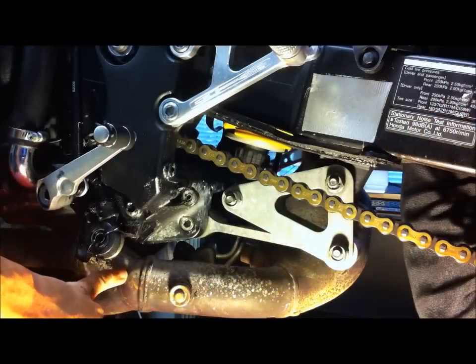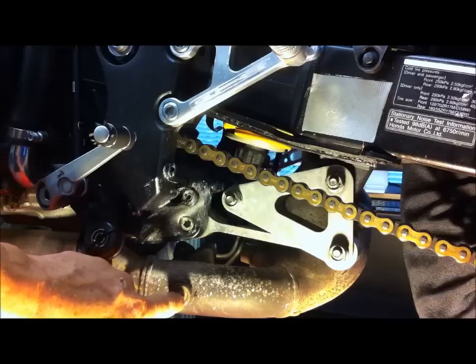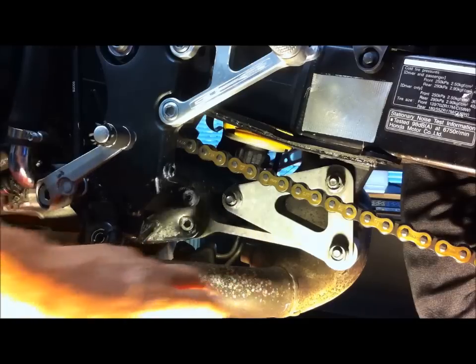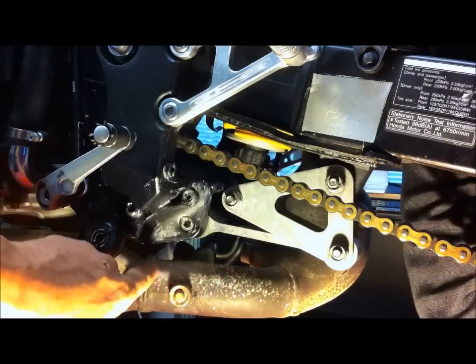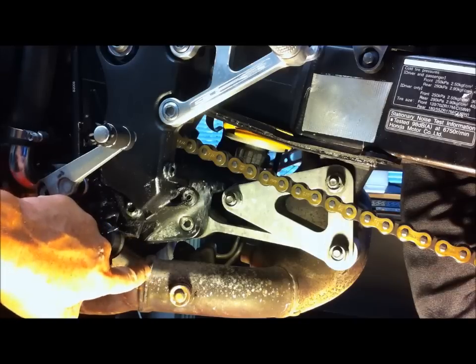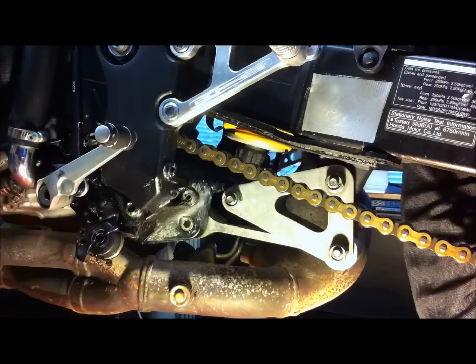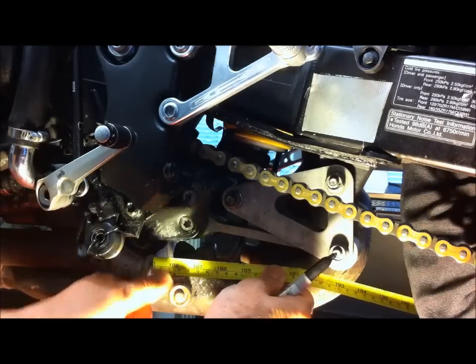We're looking at the exhaust from the left-hand side of the bike now. There's the pivot point for the exhaust valve. According to the instructions, we have to cut the pipe here — 3.5 inches, which is 89mm, from this weld here.